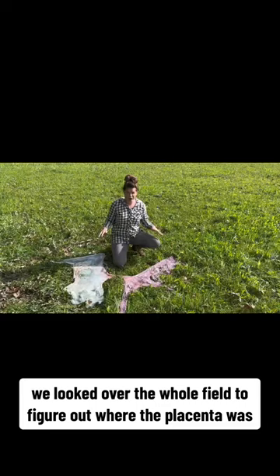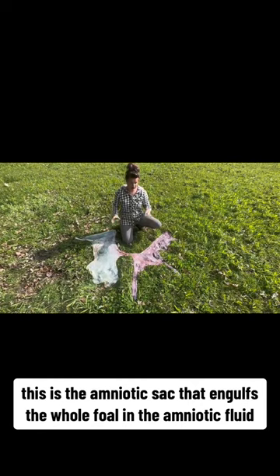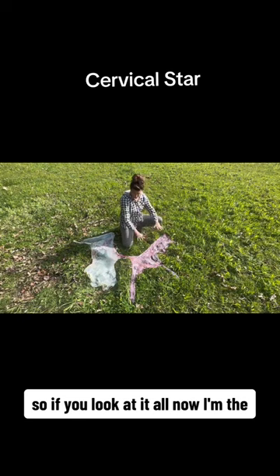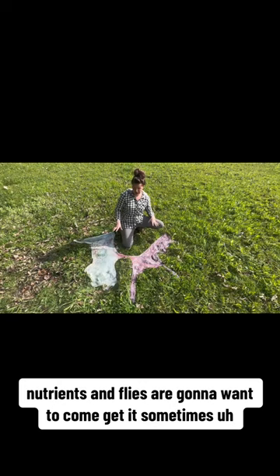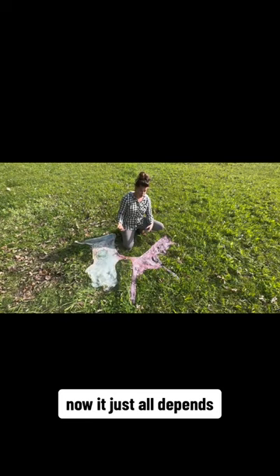We looked over the whole field to find the placenta — here we have it. This is a very healthy placenta. This is the amniotic sac that engulfs the whole foal and the amniotic fluid. You want to place your placenta out in the shape of an F — these are the horns where the legs were, this is the body, and this is the cervix where the foal came out. When you open it up, you want the inside to be a bright red color. An older placenta will be a little bit purple and eventually turn brown. It's very important to save it, especially if there's any abnormalities in your foal, so that you can show your veterinarian.